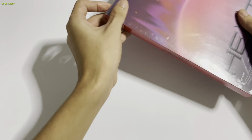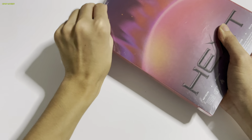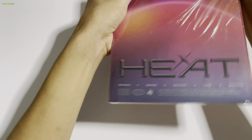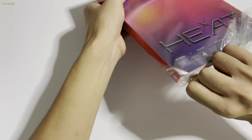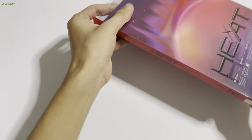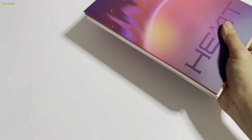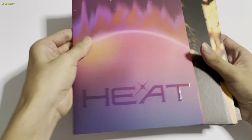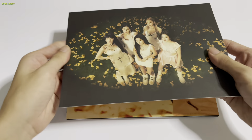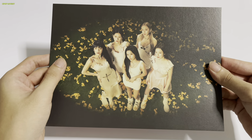Moving on to the Flare version. In terms of inclusions, there's not a lot — just big photocards plus the CD, same as the Blaze version. I always encourage more inclusions. Okay, big photocards — OT5. This one is thick!